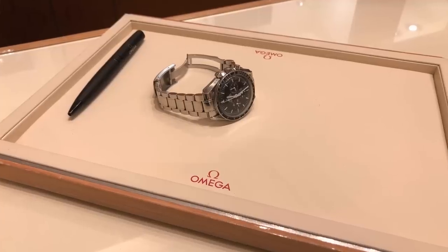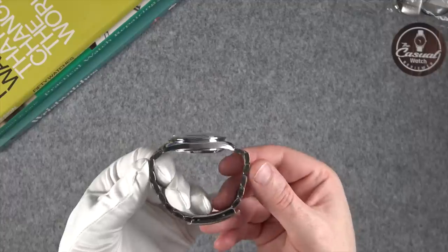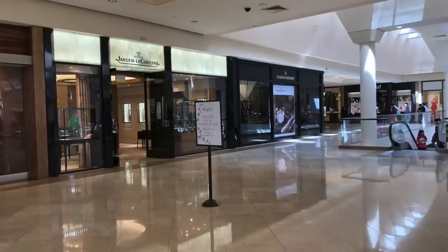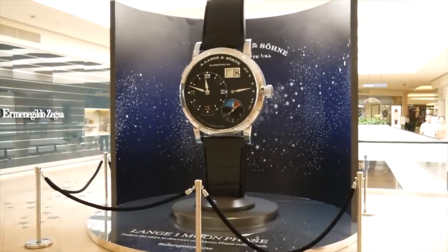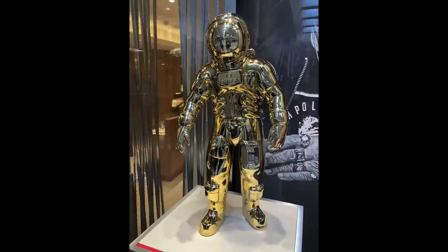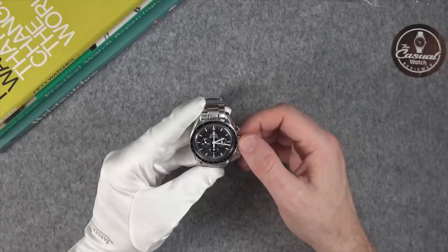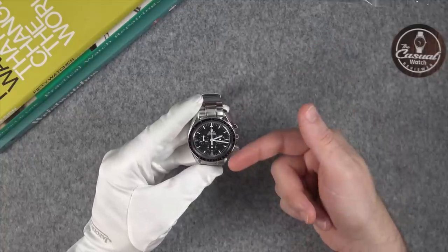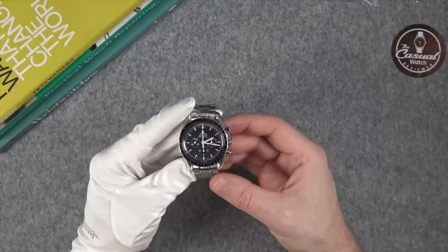The experience at that boutique is always pretty mediocre, to be quite honest. It's in a very high-end mall — there's all sorts of watch shops there, even an A. Lange & Söhne retail boutique. They've got an awesome window display at the moment with a gold Buzz Aldrin to commemorate the 50th anniversary and a nice poster, but there's never any chit-chat about watches. I think I've only ever been in there once where they actually talked about the watch, and that guy's long gone now.